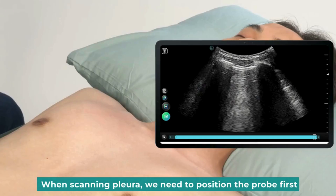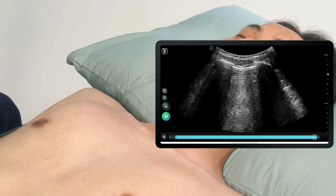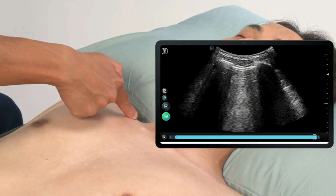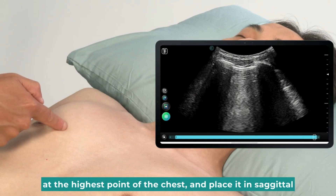When scanning pleura, we need to position the probe first. I would place the probe at the center of the clavicle, at the highest point of the chest, and place it in sagittal.